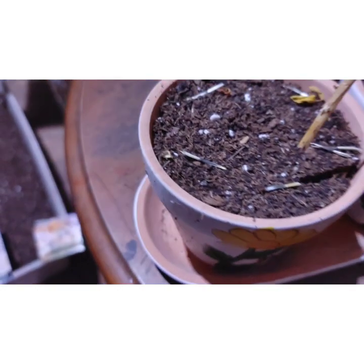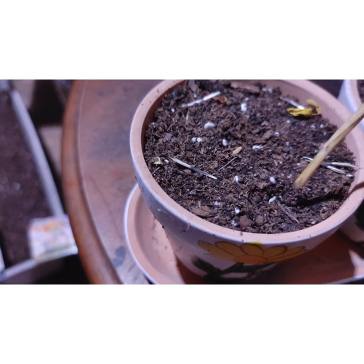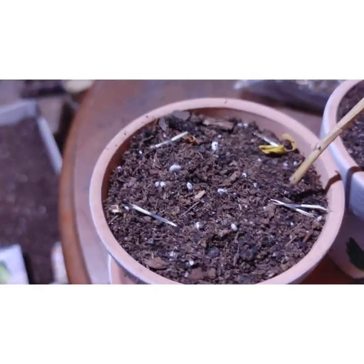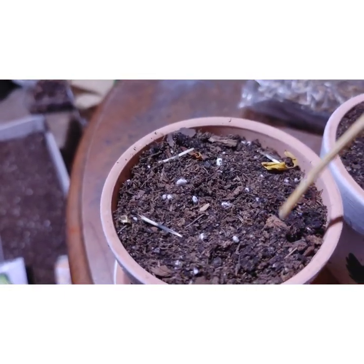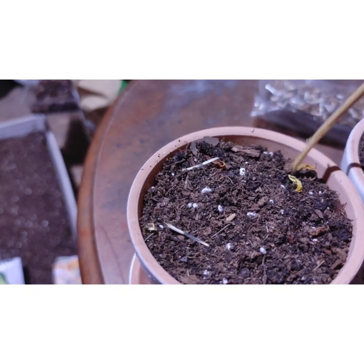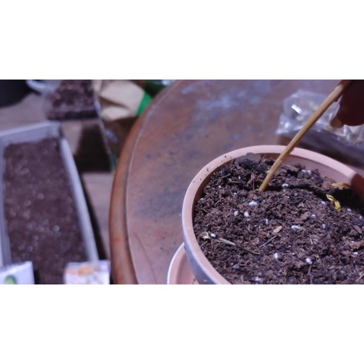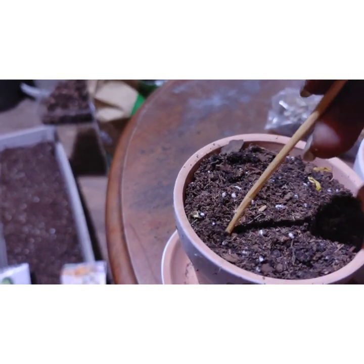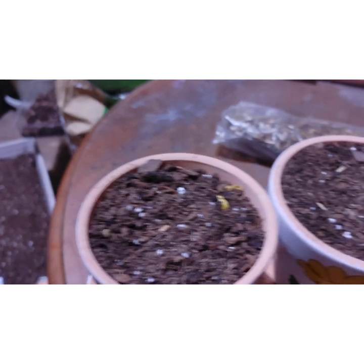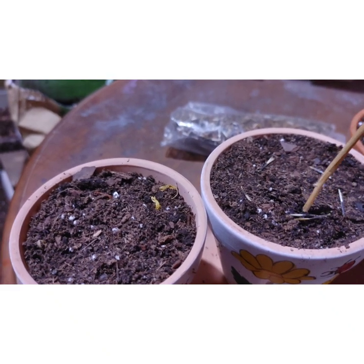I just come back with my little tool and push the marigolds in. You can double them up if you want — that's why I put so many in the pot, because I wasn't sure how many of the seeds would come up.